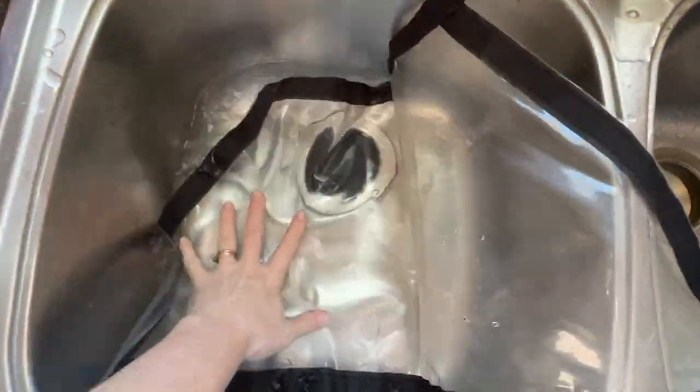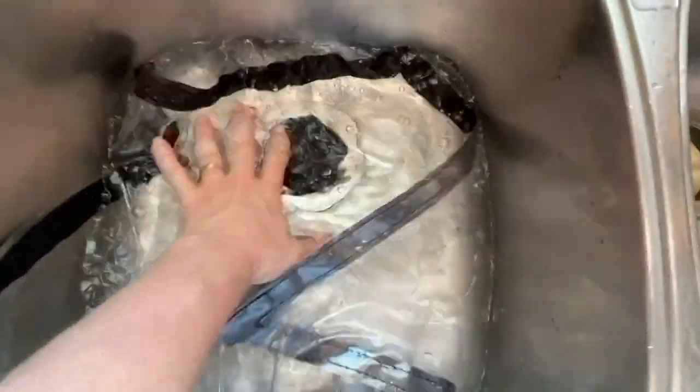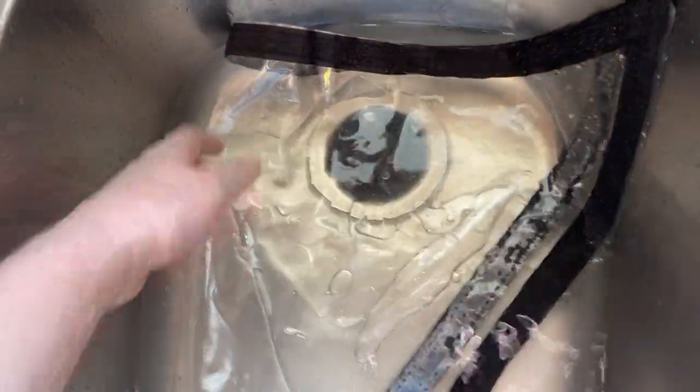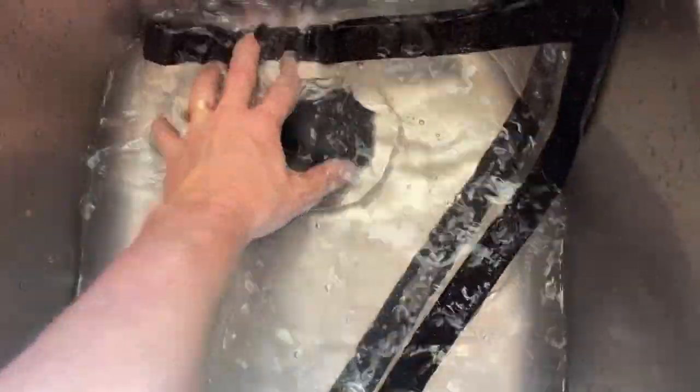Take your horribly cloudy window and just put it in there. Just warm water — it doesn't have to be hot or anything. Just fold it over so it kind of fits, but don't crease that. Be careful of that. Just make sure it gets all under water and everything.